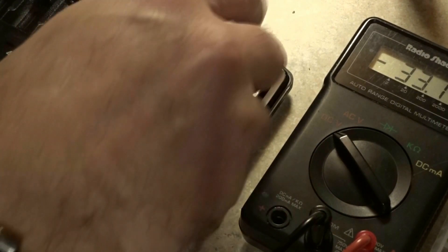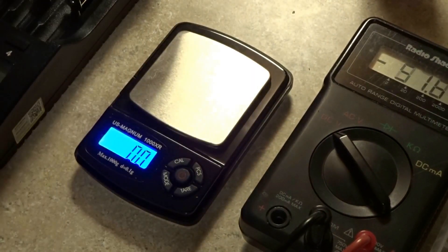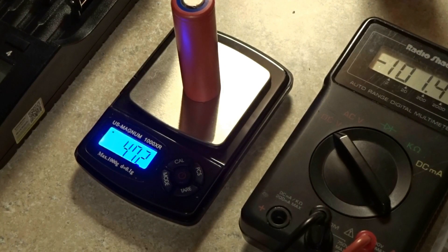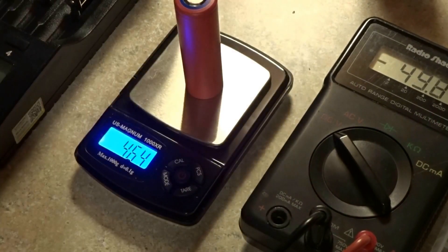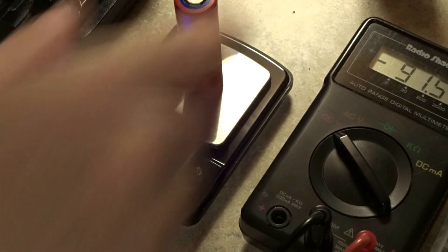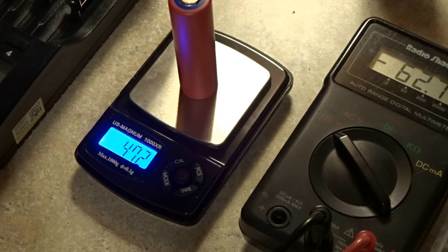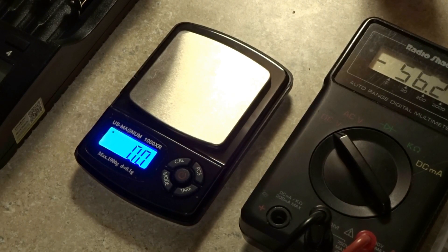Another consistent cell at 47.1, then 47.1, 47.2, 47.1, and 47.2 — very consistent. This is exactly why I said go with a recommended seller. They care and they sell you authentic stuff. If you don't listen, you're going to get burned, and it'll be your own fault.